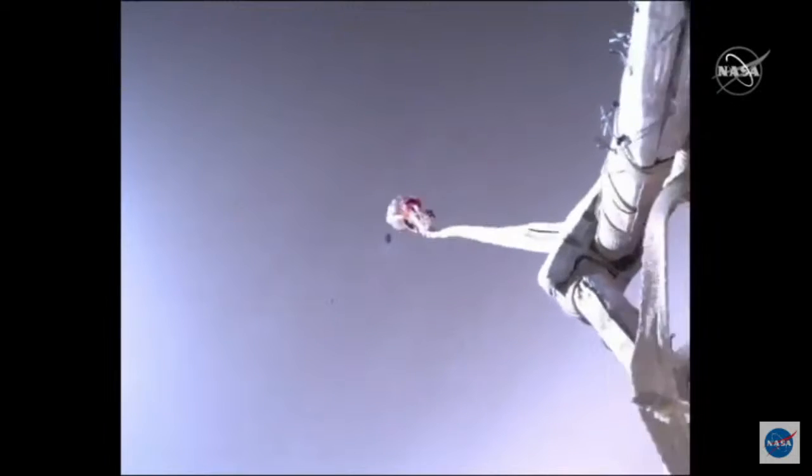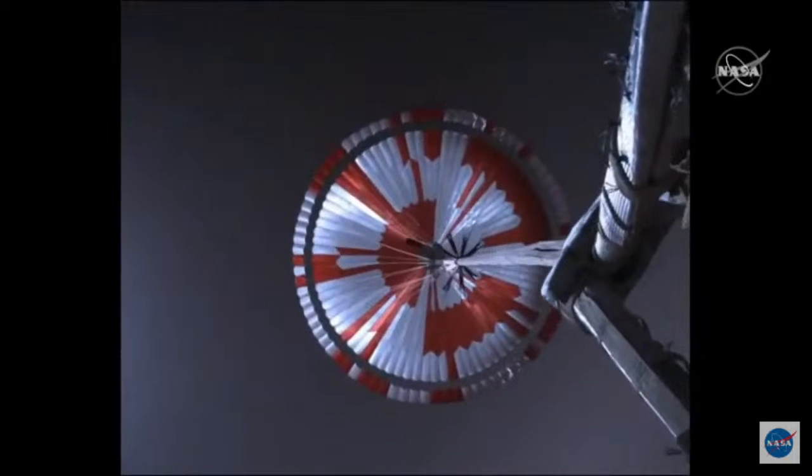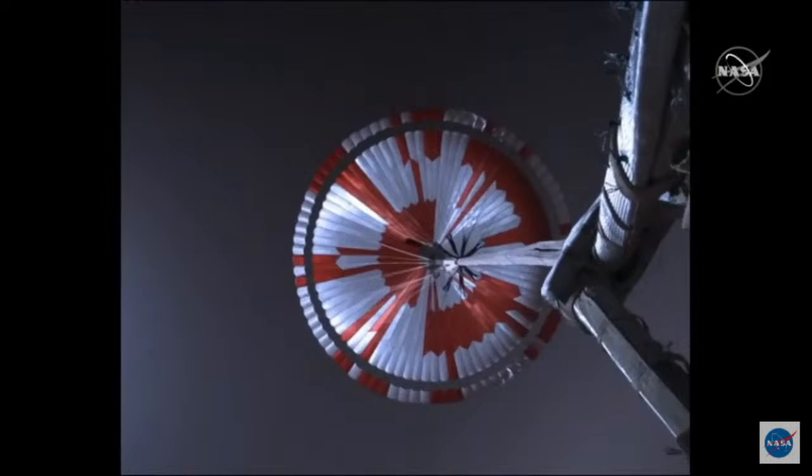Let's keep going and take a look at the inflation. That inflation really looks textbook — it's nice and symmetric. The parachute opens in only about 7 tenths of a second, really fast. There's no evidence of tangling of the lines, which is great. There's about two miles of lines in the parachute system, so the fact that we don't see any evidence of tangling or any kind of other misbehavior is great news.